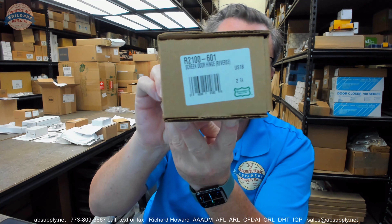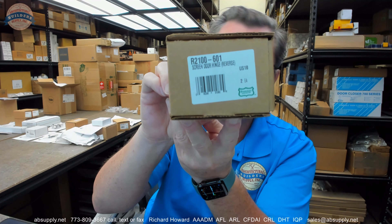Hello, my name is Rich Howard, owner of Architectural Builder Supply. This video is to bring you a closer look at the Bommer. This is their part number R2100-601.